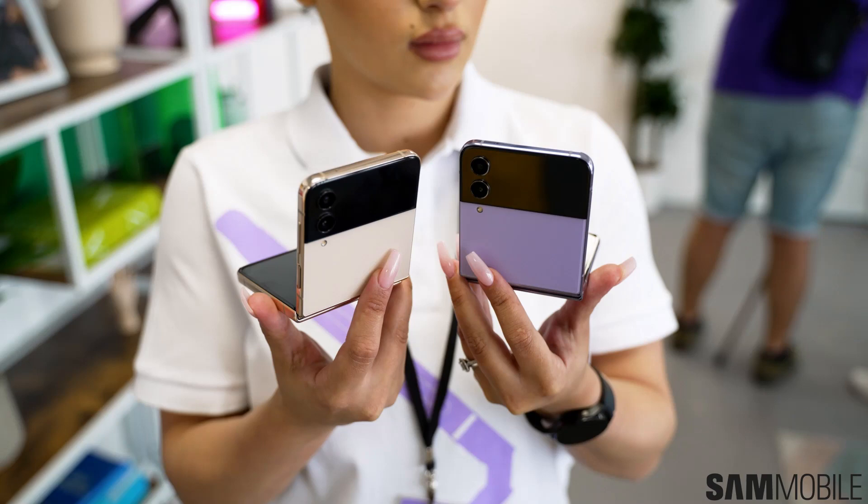Samsung unveiled the Galaxy Z Flip 4 at its Unpacked event on August 10, 2022. Pre-orders were open the same day, with August 26 as the launch day. Prices start at $999. Samsung offers the Galaxy Z Flip 4 in aura purple, graphite, pink gold, and blue colors.